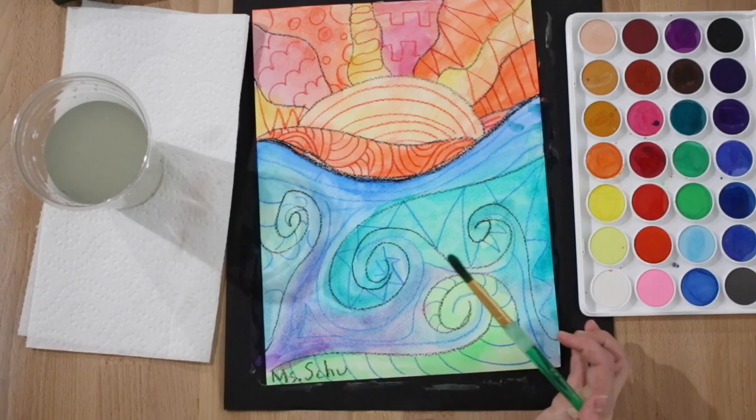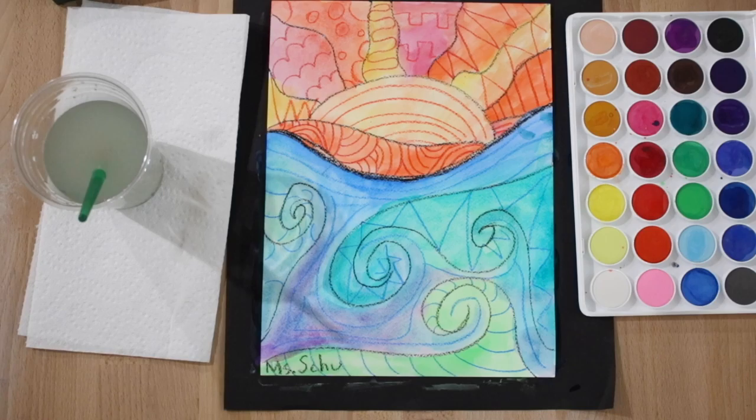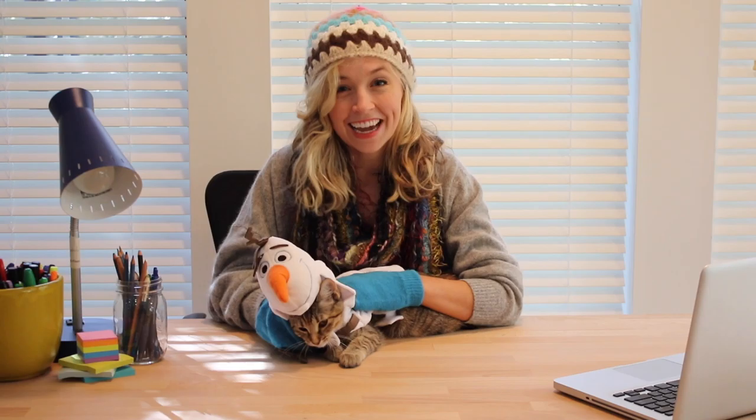And voila — I am finished with my warm and cool color ocean painting! When you think of cool colors, think of winter, blue, white, green — colors that make us feel cold inside. When you think of warm colors, think of a hot day at the beach, red, orange, yellow. All this talk about warm and cool colors makes me want to go to the beach!